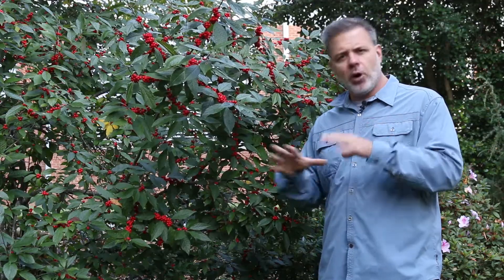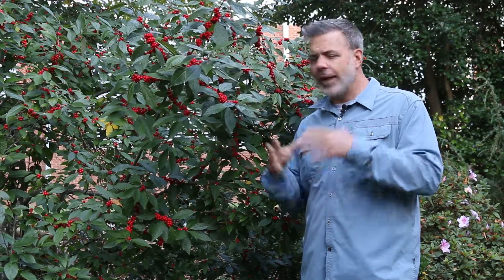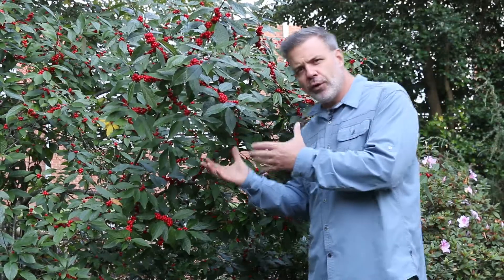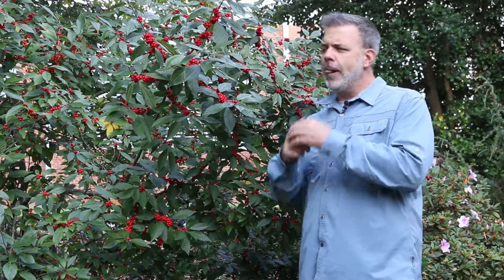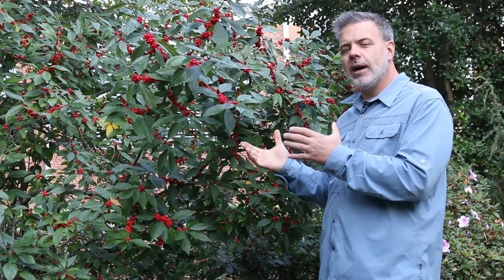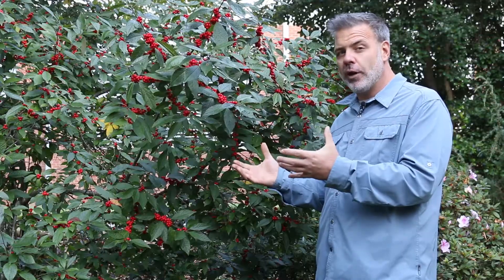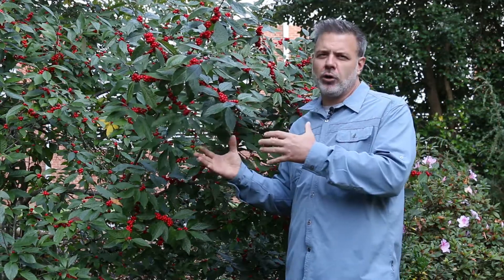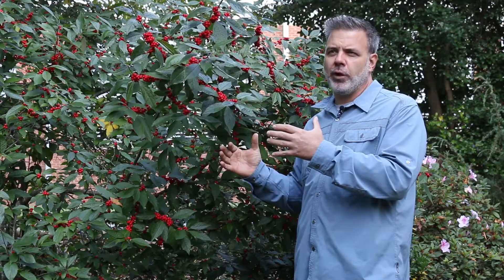It's a big plant. There are smaller cultivars on the market that are good, but Winter Red really is one of the standards you'll find throughout the nursery industry. Now this plant, to get this beautiful fruit you're going to have to pair it with the right male pollinator, and the right male pollinator typically is one called Southern Gentleman, which doesn't get fruit on it of course because it's a male. You really are looking for these female cultivars with the beautiful fruit on them.